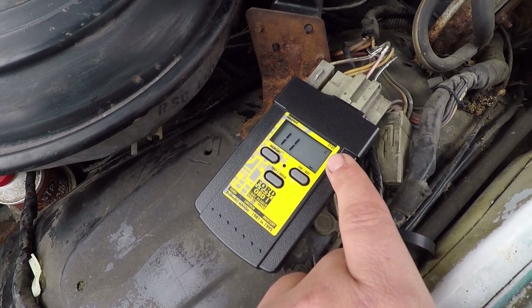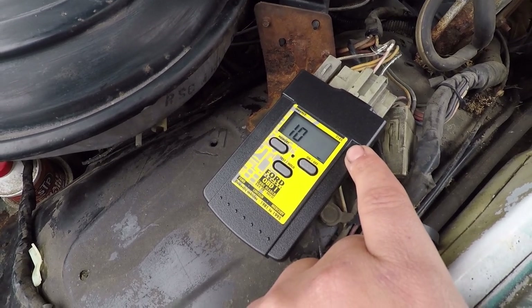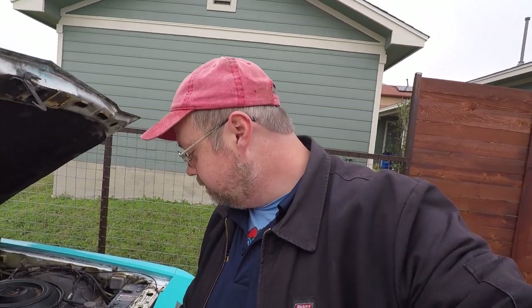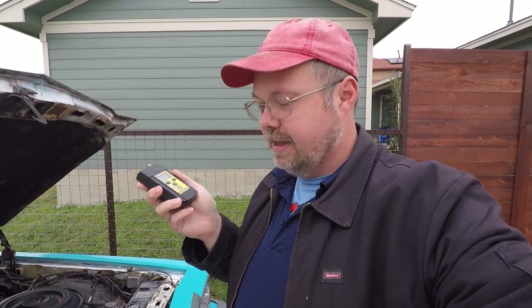Code 10 means it's done with that portion of the test. Code 11 means everything's fine on the C — the continuous. The codes it threw off were 85 and 23. Code 23 is the throttle position sensor out of range, and code 85 is the canister purge solenoid circuit failure. I don't know what those mean, I'm not going to lie. But this little machine — which is like $30 — is going to prove pretty useful. Anything you can do to try and speed up a diagnostic process is probably pretty helpful.